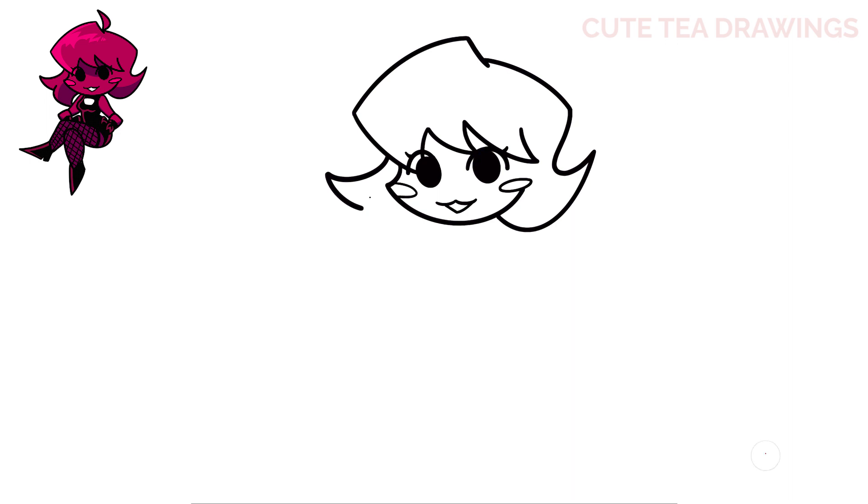Curving inwards. Lastly, add one more small piece of hair on the top of the head like this. Let's draw the body next — draw the left side of the body with a curve down and in.